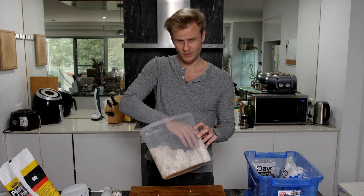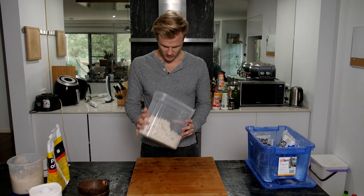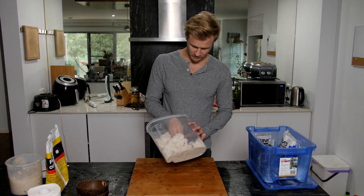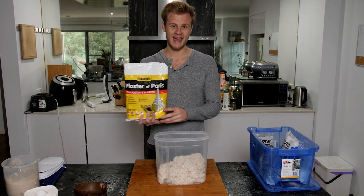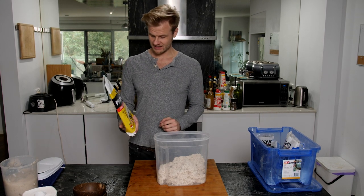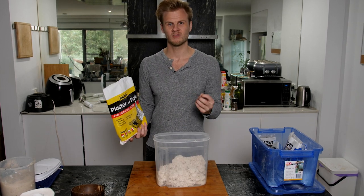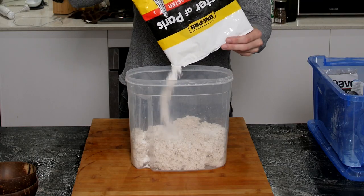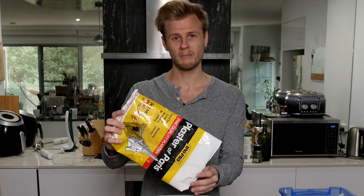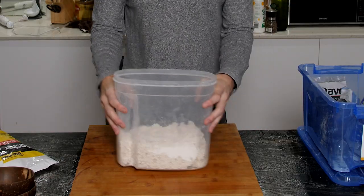Now we have a heap of fluffy shredded up paper for our modeling compound, which is the perfect base. There's still a little bit of moisture in this so I'm going to sit it to dry for a little bit and come back shortly. Once that's dried out, I'm going to add a heap of plaster of Paris. This stuff is ultimately the agent that's going to make it set hard, and the paper helps to hold everything together and give it a more random shape. I'm just going to dump pretty much the last of what I've got left in here — ideally about one part paper to one part plaster.